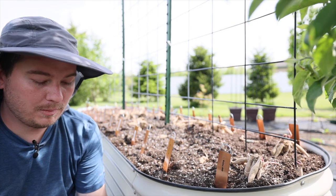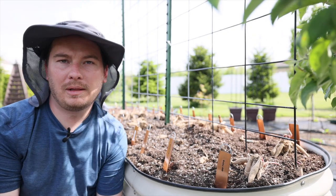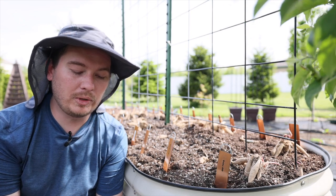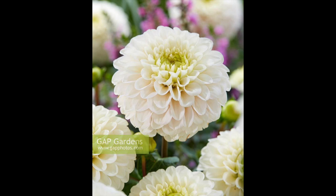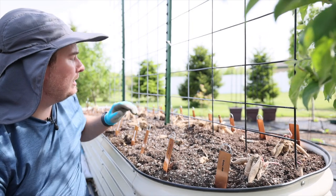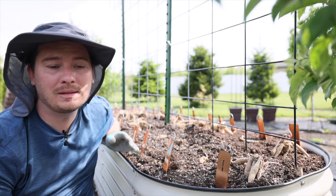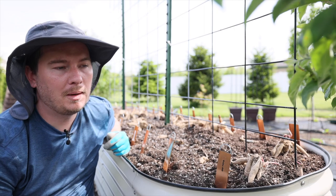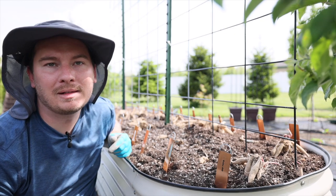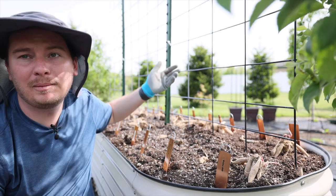I'm going to go over the list of dahlias I have. I'll pull up my phone and flash pictures on screen to give you some details about the colors. The first one is Kona from Eden Brothers — it's white. Then there's a Cafe Con Leche mix. One thing I didn't mention: I did buy several mixes of dahlias where the tubers come in one packet unnamed. I've created labels with all the varieties that are supposed to be in that mix.